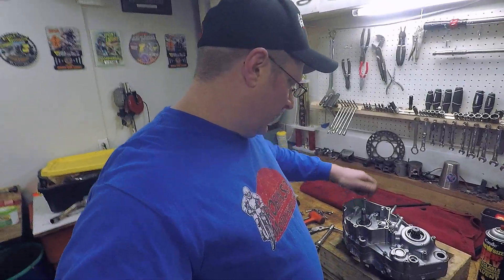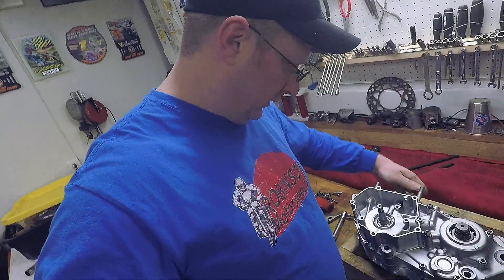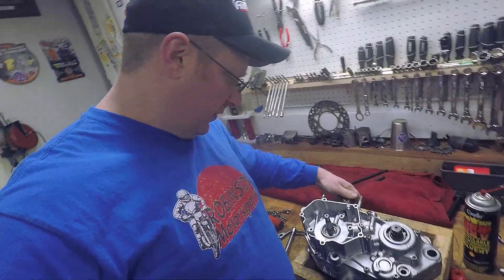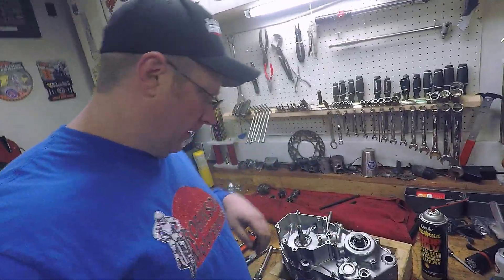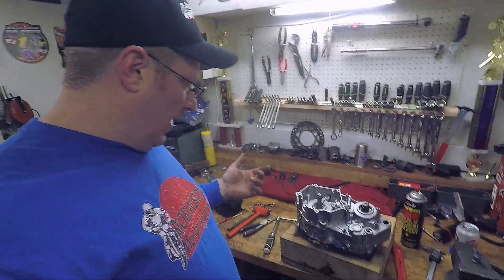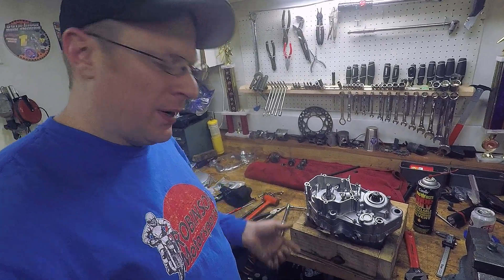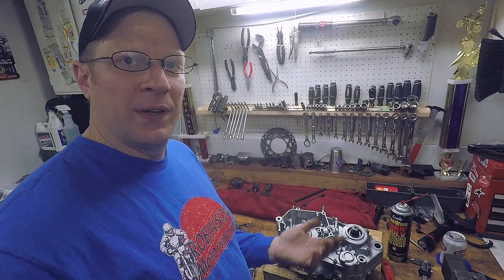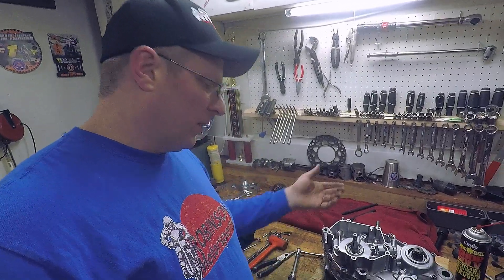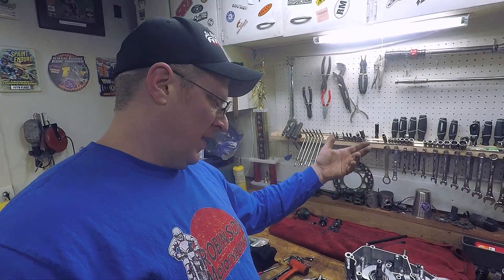The case halves are together, the crank still moves, and the transmission is still in neutral and moves freely. At this point I just go around and clean up all the gasket material — all that Yamabond 4 that squeezed out — clean up the connecting rod, and then go ahead and put all the seals in.